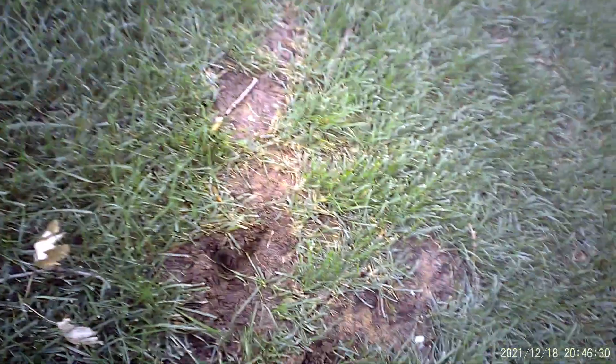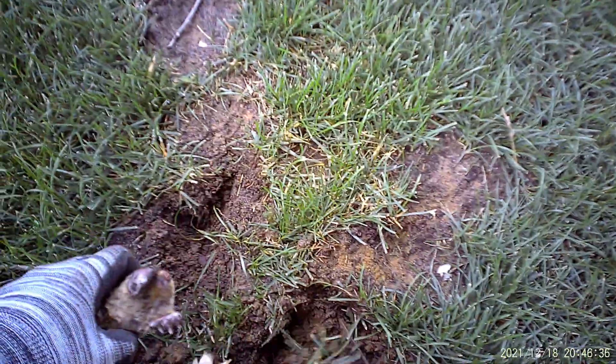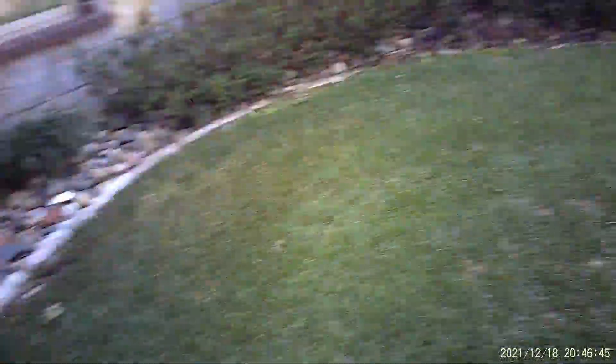Always remember moles don't like light and they don't like air, so we always want to cover that trap up to at least the spring. I'm going to dig a little bit deeper hole and pop the mole in. You won't see it, but as I walk away, I'm going to give that spot a good stomp with my foot.